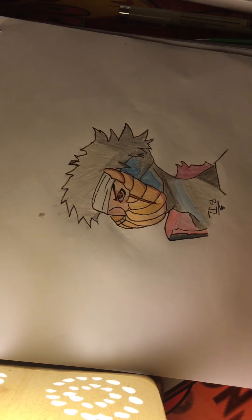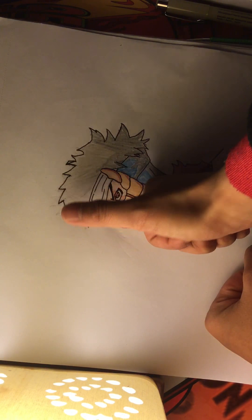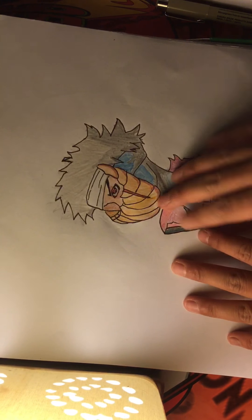Anyways, hope you guys like it even though it's not that great. Leave a like if you want more drawings, and subscribe if you haven't already.